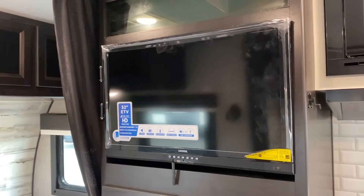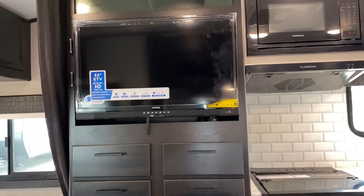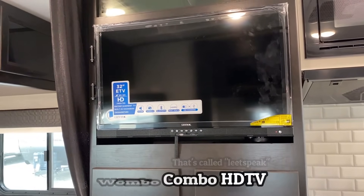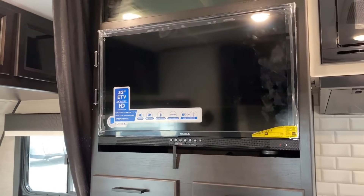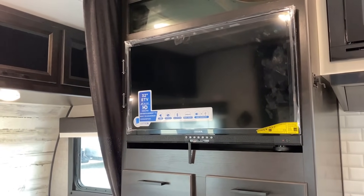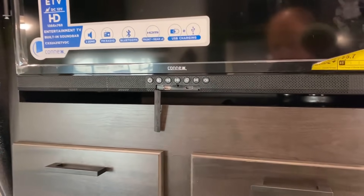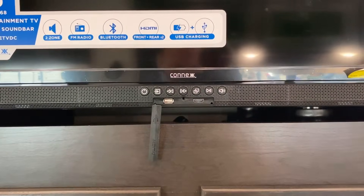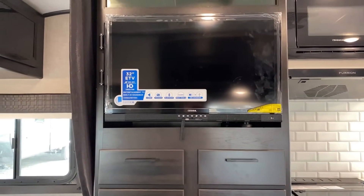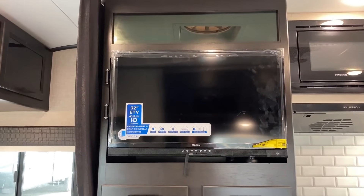I want to give you a good look at the entertainment center. As my gamer friends would say, this is a wombo combo television — it's both a TV and a sound bar, an all-in-one kind of deal, which is pretty cool. It is 12-volt powered, so it's potentially off-grid or battery-power friendly. If you want to expand your entertainment a little bit, you have HDMI and USB plugs in that little hidden port. When you're sitting on the sofa or at the headboard area of the bed, it's pretty easy to see.